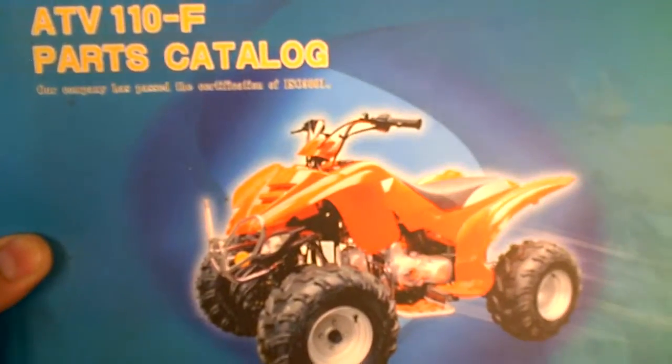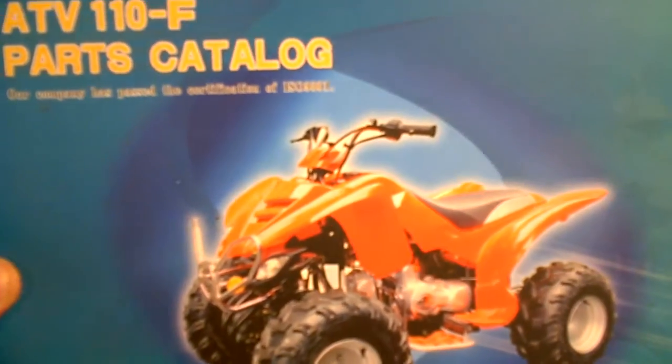Hey guys, are you looking for Diamo ATV or Diamo scooter parts? Well then you came to the right place. Here at MRP we have over 12,000 parts in stock right now, including all the Diamo ATV and scooter parts.